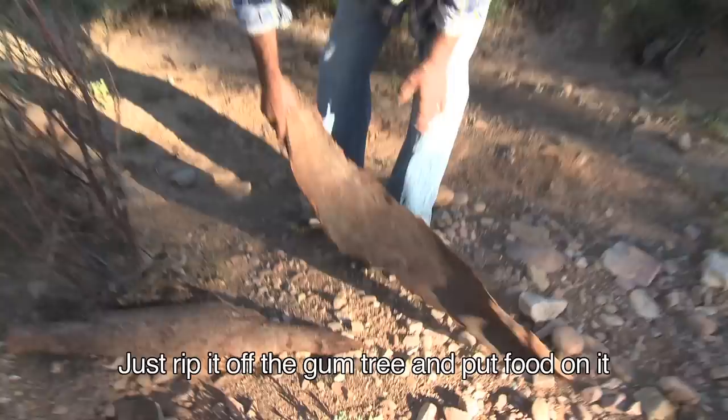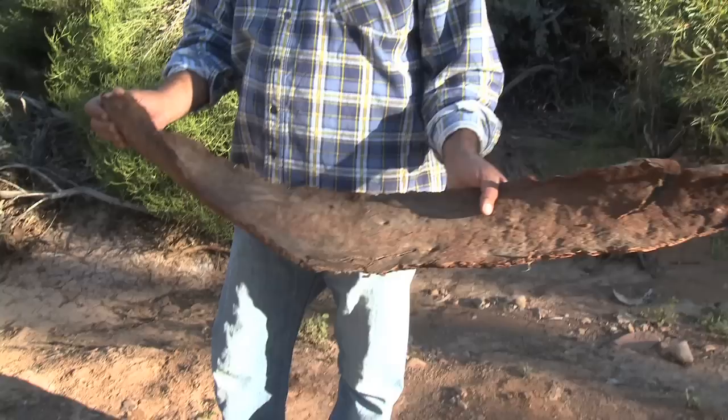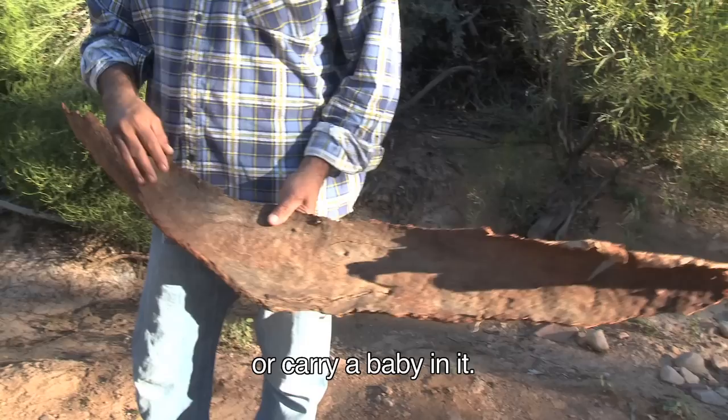This bark here is a useful plate — just rip it off the gum tree, and it's useful for putting your food on it, and even carrying seeds. Because some of our people used to put it over the fire, and it softens the bark, and then you can put it into shape and make a little dish out of it.